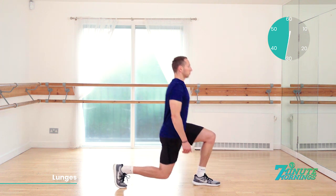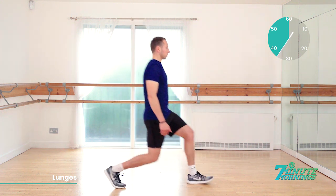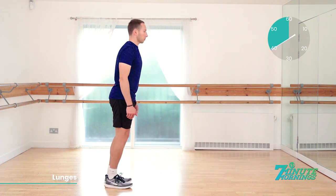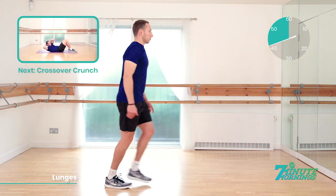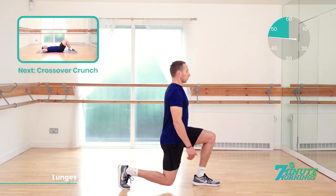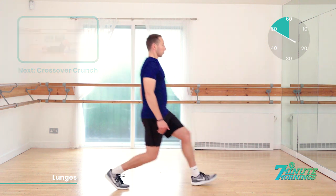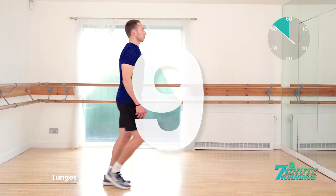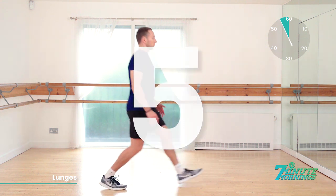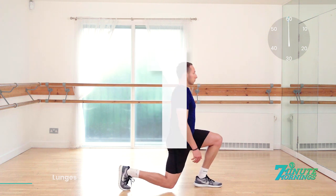Stretching out those quads. 30 seconds gone. Keep it going. Abs nice and tight. Shoulders back. Posture upright. Good. Nice and low with the knees. 20 seconds. Speed up. Coming up, we have crossover crunch — so we're going to the ground. 15 seconds. Good. Speed up for me now. And 10, 9, 8, 7, 6, 5, 4, 3, 2, 1.